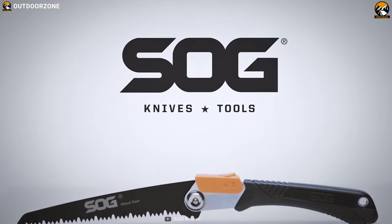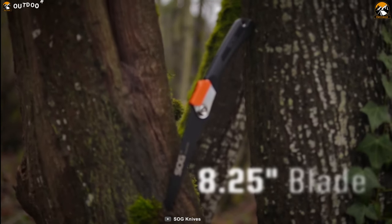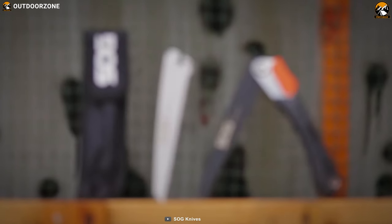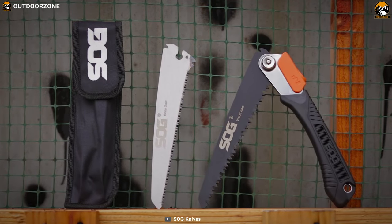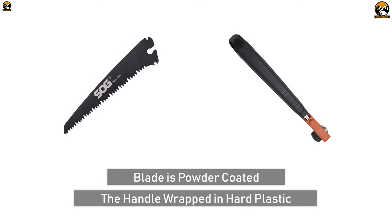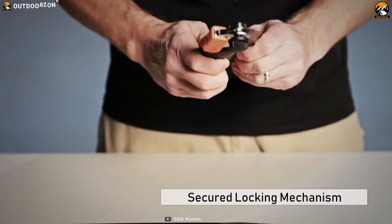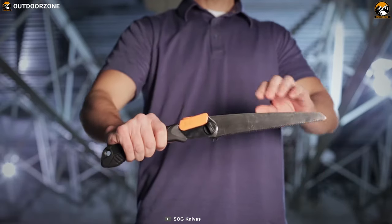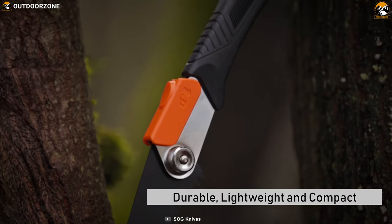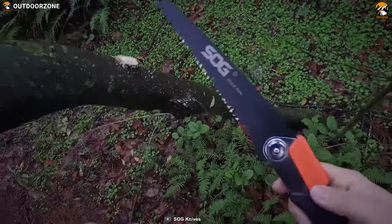SOG F10N CP Folding Saw. One of the handiest tools worth carrying in your backpack due to its minimal weight and unique capability. Its blade is 8.25 inches long, about the same length as a regular-size hand saw, and is constructed from high carbon steel, making it by far the most durable of its kind. The blade is powder coated and the handle is wrapped in hard plastic for a real ergonomic grip. It features a secured locking mechanism that keeps it locked in both open and closed position to avoid accidental injury. This saw is durable, lightweight, and compact, yet capable enough to cut everything from low-lying branches to deadfall.